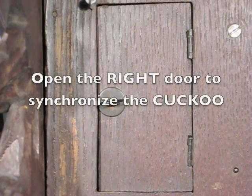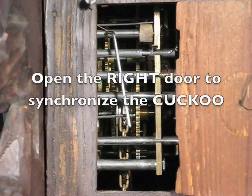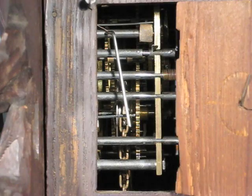To synchronize the cuckoo, you open the door on the right side of the clock by turning the latch 90 degrees and pulling the door open. Notice the vertical wire. Each time you push in on the bottom of the wire, the clock will cuckoo the next hour.